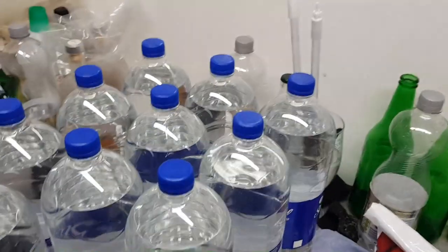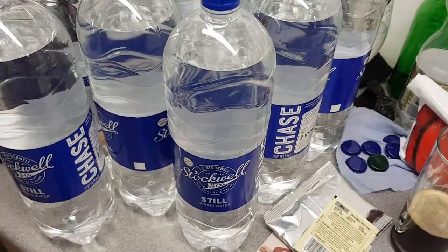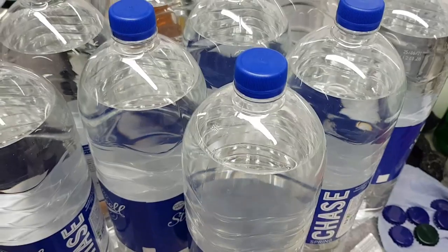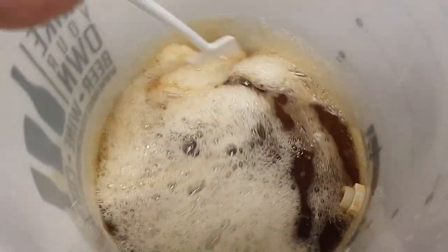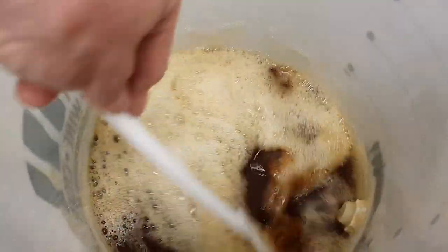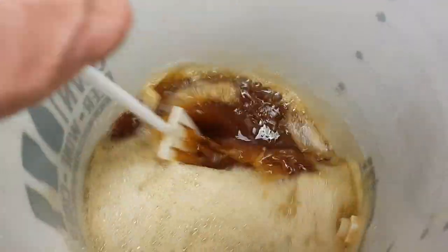Now I'm going to start chucking these bottles in. It worries me all this plastic - I don't know what to do with these bottles after I've done with them. I'm running out of beer, that's a worry! Definitely time for another one of those - that's the hoppy porter again from Mangrove Jacks. Now I'm going to start pouring all of that water in.